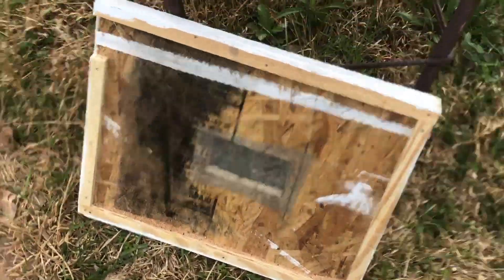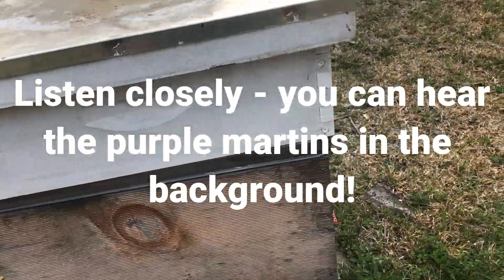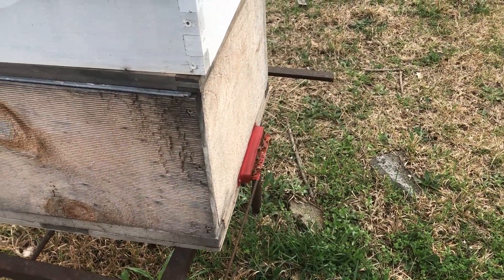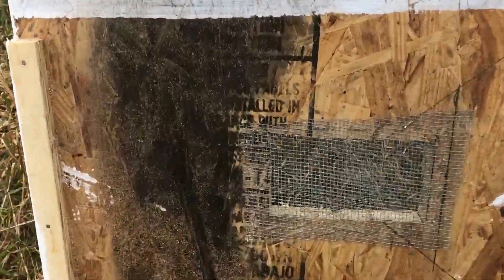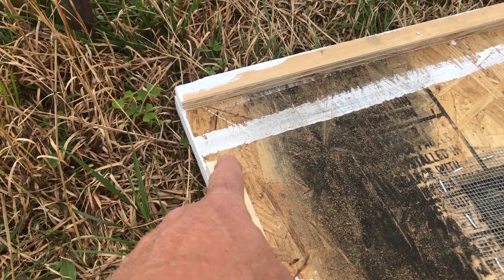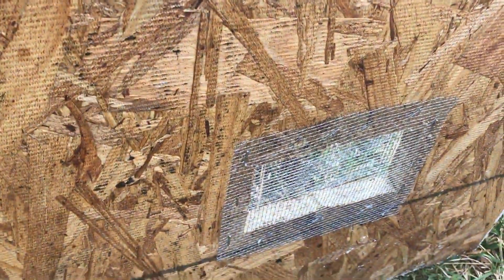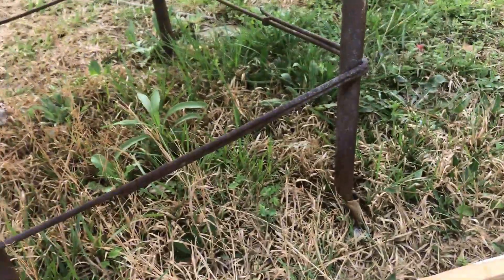Okay folks, here we go. We have an opening in the weather today. This is my swarm hive from last year that survived and they are busting at the seams. We're gonna try to do a double screen split. This right here is basically a bottom board that has one entrance, and it's got a hole in the center with a screen on both sides that prevents the bees from coming in contact with each other.